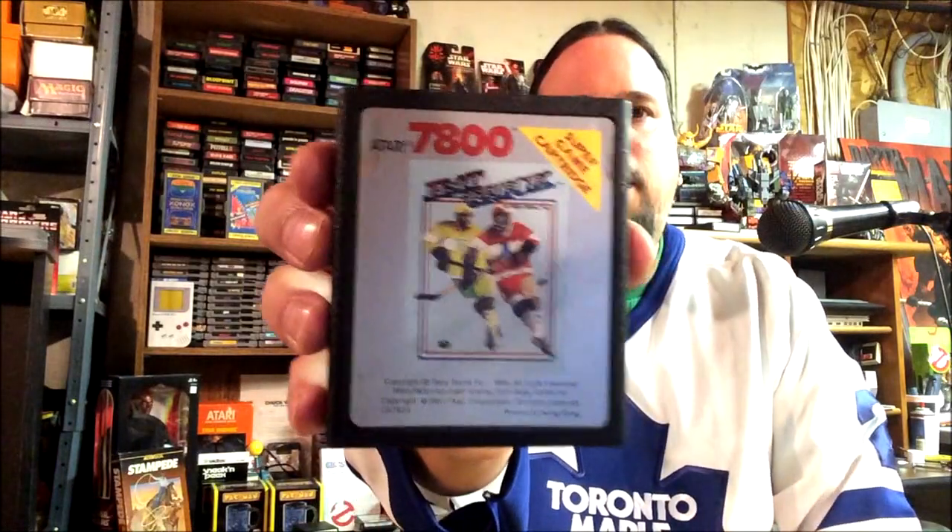It's called Hat Trick, which is a term in hockey, so I guess they thought people would be more drawn to it with a name like that. There's no real licensing — the guy on the cover is wearing an Atari logo, and the other guy is wearing this awful puke-green yellow. I'm talking a lot about the cover because the game was kind of blah — I was bored after about two minutes of playing it. Anyway, hope you like the video, hope you subscribe to my channel, leave some comments down below.